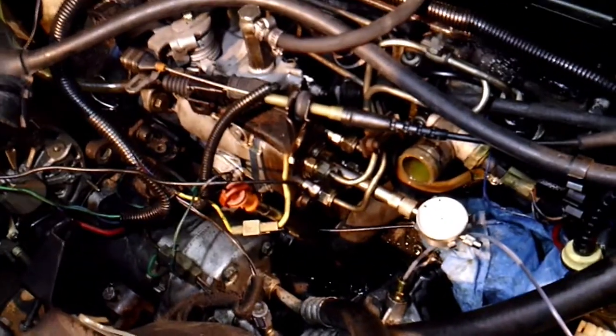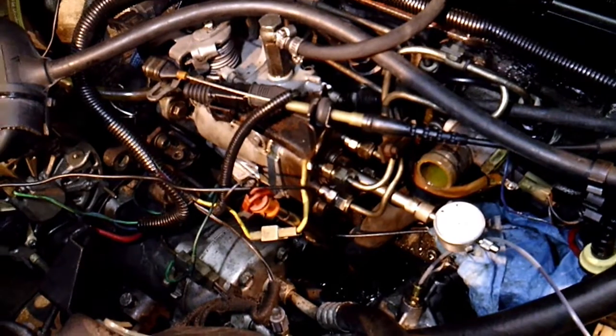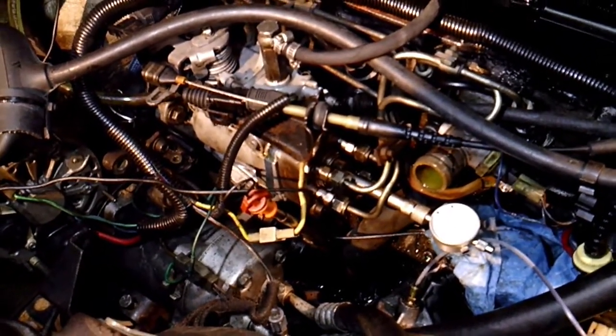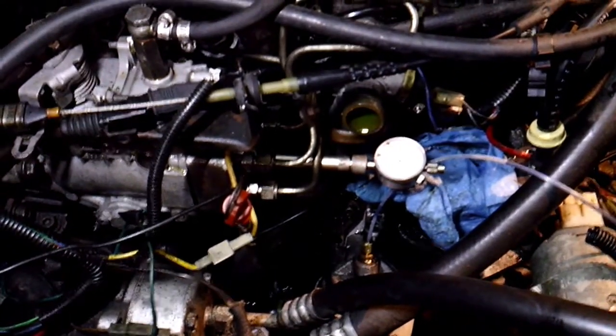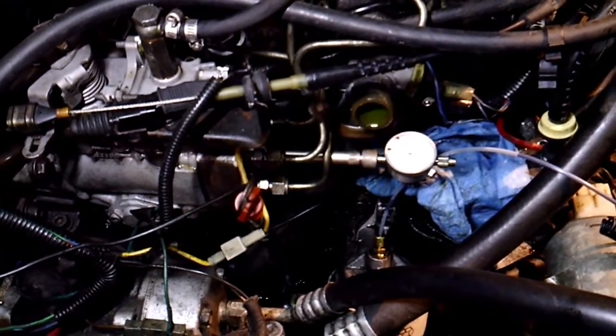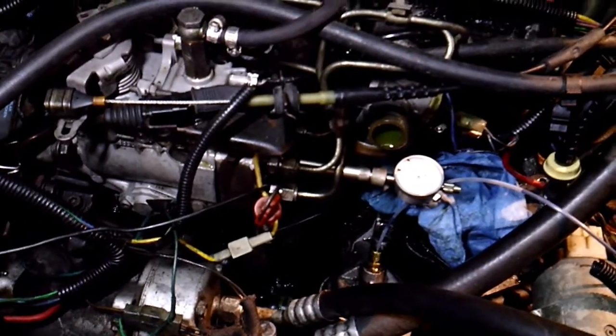That's the basic premise on how to time the injection pump on these cars. If you have any questions — I know you might want to watch this a couple times. I wish I could have actually shown you adjusting the needle and stuff, but it's kind of hard to do when I'm by myself. If you have any questions about it, just drop me a message and I'll try to answer it the best I can.